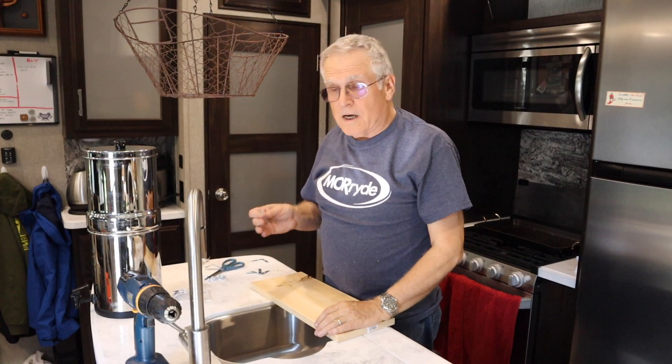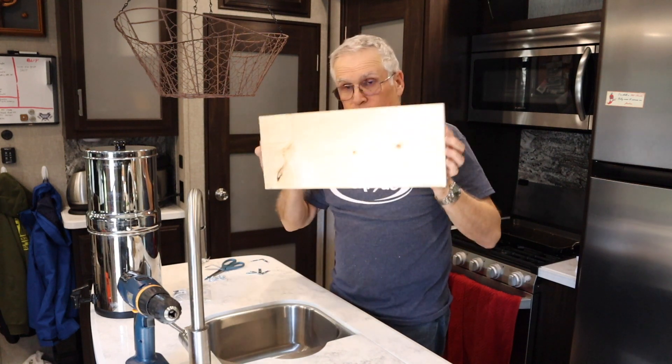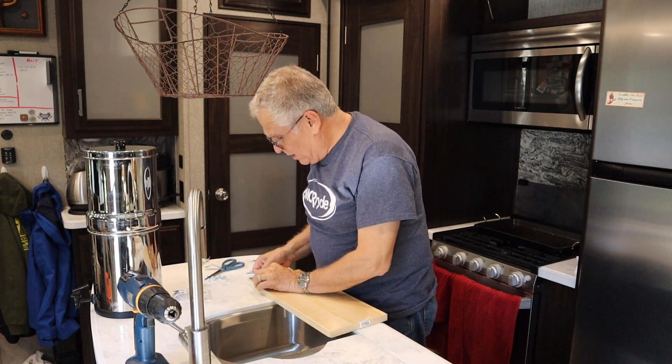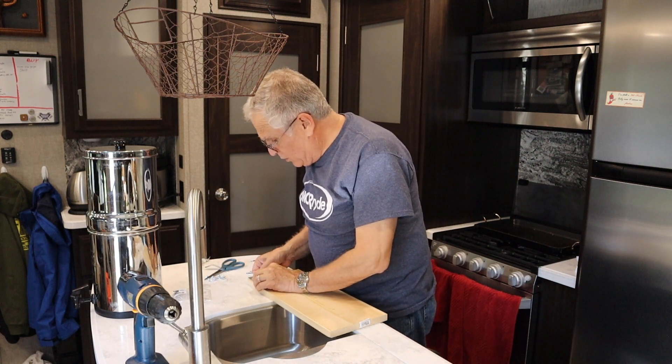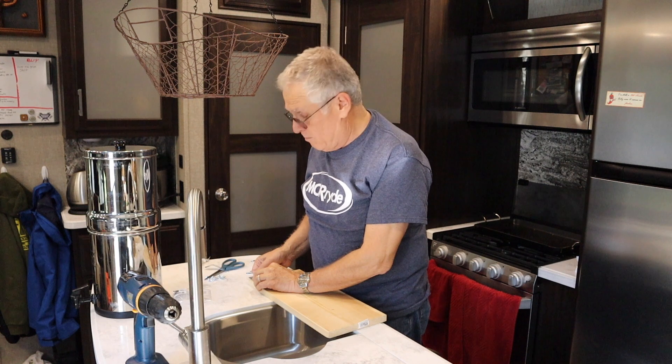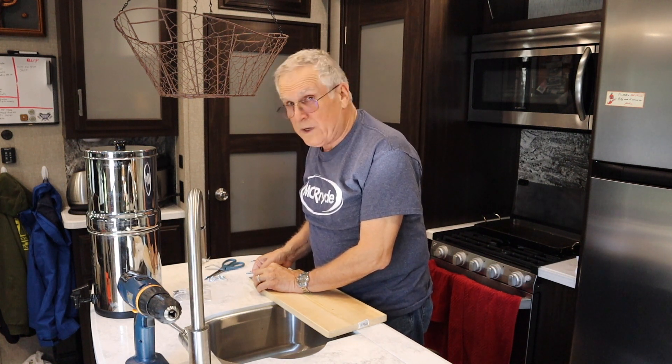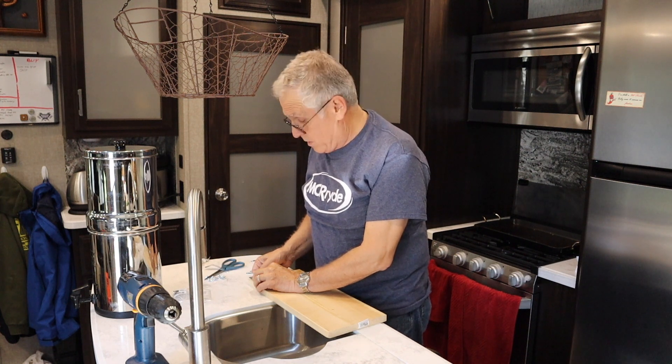We've got our backer pieces cut — there's one of them. Now we're going to take our corner braces, attach them to the backer boards, and get those in place so we can screw them into the uprights.